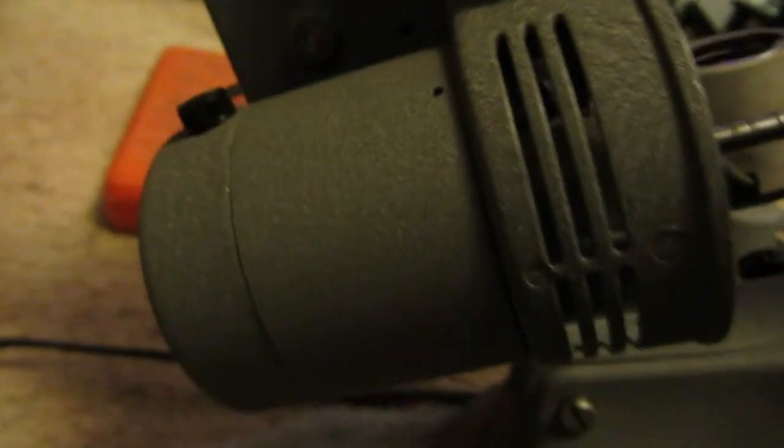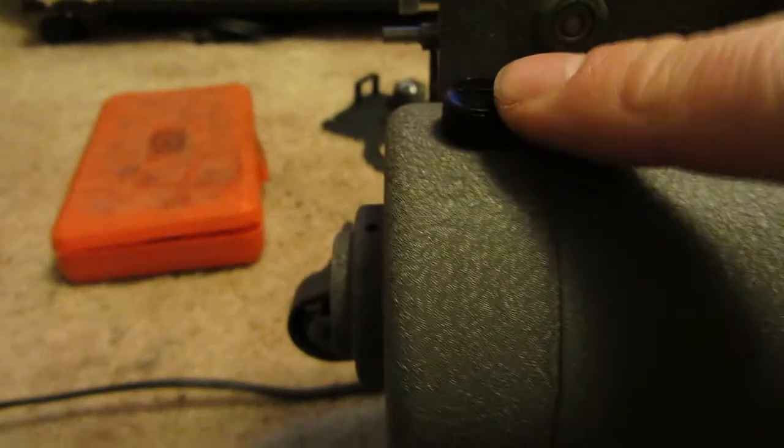And your motor's down in there — right there. It's a brushed motor: top brush, bottom brush.